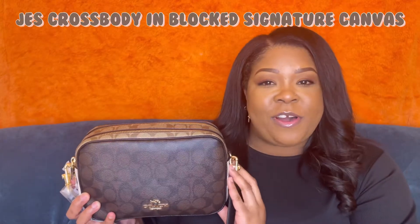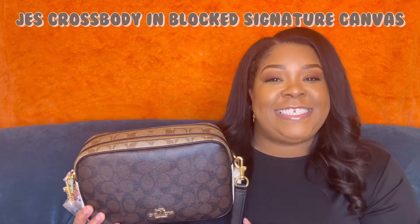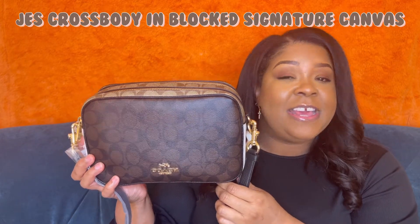I got a Coach bag and I purchased it from the Coach outlet website — I didn't go in person. This is the Jess Crossbody Blocked in Signature Canvas. It's so pretty, I just love the vibe.